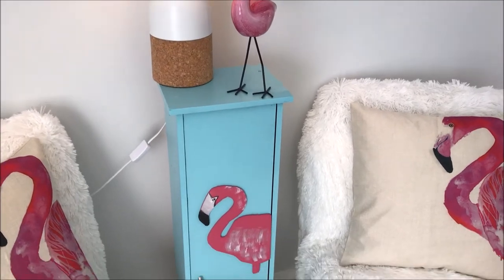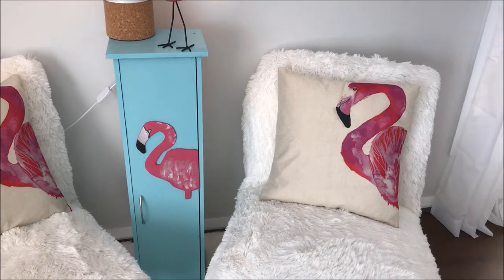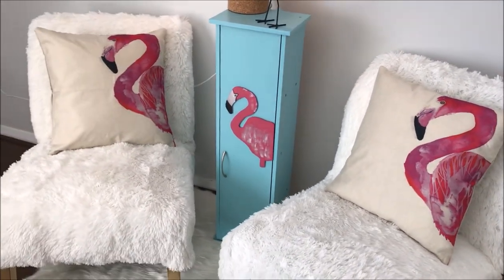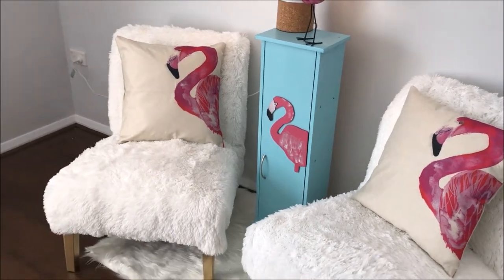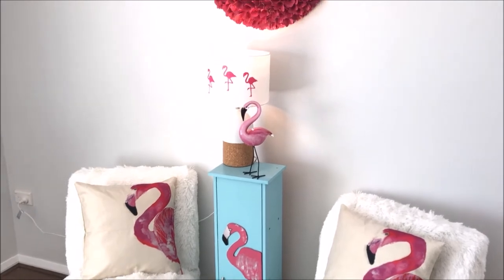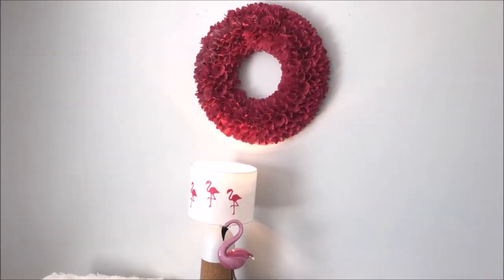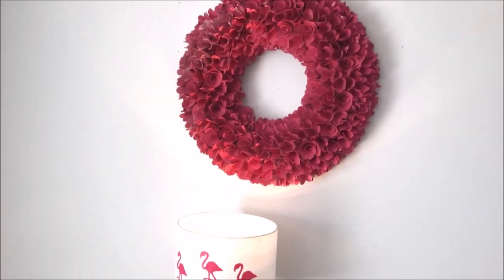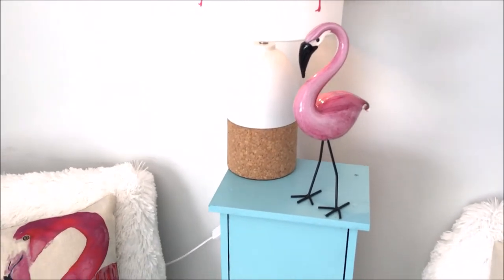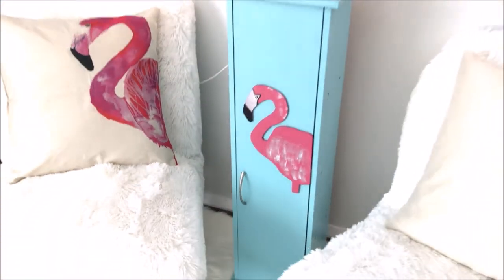And here is my flamingo cupboard — my little cupboard from the local thrift store that I paid just $3 for. I gave it a complete makeover with some paint and a beautiful MDF flamingo. This cost me less than $5 to do and look at the impact it has made in my room. I hope you've really enjoyed this video. If you'd like to see more DIY videos just like this, don't forget to give me a thumbs up and subscribe. You can follow me on Instagram at shirlsglamhome.